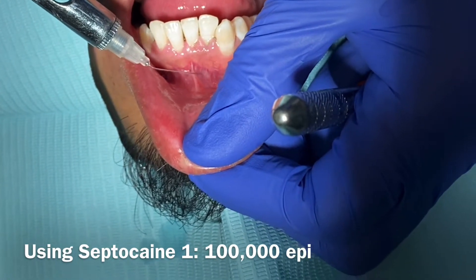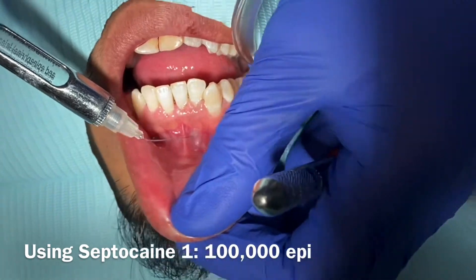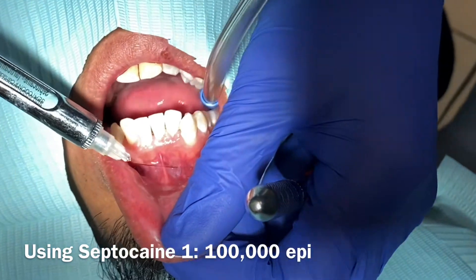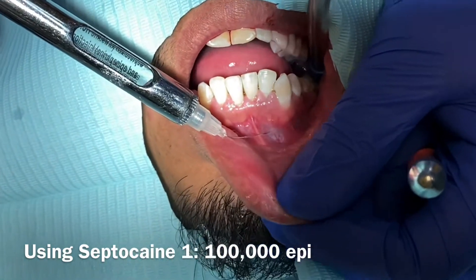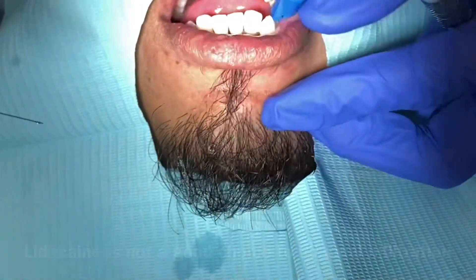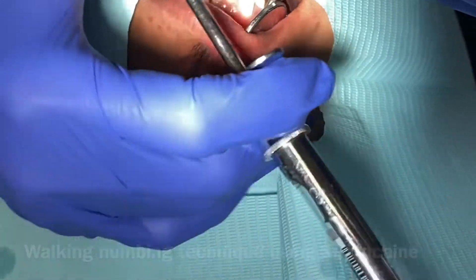I like doing this with Septocaine because it's faster and has a quicker onset. With Septocaine you can start the case immediately after you numb. Lidocaine tends to be a little more uncomfortable for the patient. With Septocaine, as long as you go in gently, they don't feel pain. So I like to use this for deep cleaning or even some fillings — it's very easy.